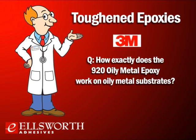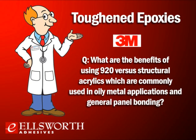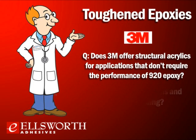What are the benefits of using 920 versus structural adhesives commonly used in oily metal applications and general panel bonding? The 920 is a toughened epoxy compared to most other structural adhesives used in panel bonding, which are acrylics. The 920 has several advantages over structural acrylic adhesives: higher overall shear strength, longer shelf life, broader temperature range, superior solvent resistance, and little to no odor.